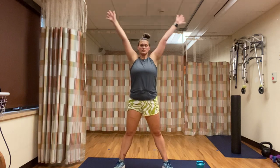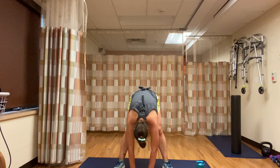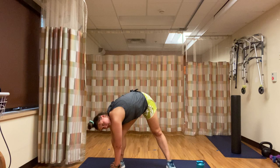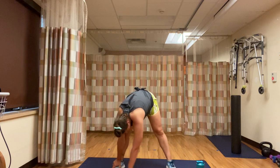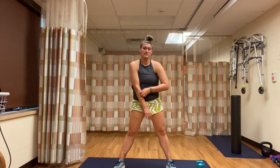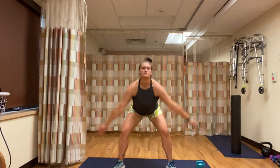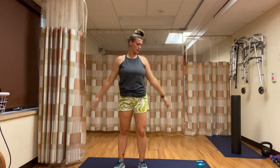Spread those legs nice and wide. Take a deep breath in, exhale — forward fold, reach to the floor. Really let that neck relax, let those arms dangle. Lean to our right — hold for three, two, one. Leaning over to our left — holding it, five, three, two, one. We'll take three deep breaths in: breathing in and release. Two more. And last one. That is your 5-4-3-2-1 workout for today!